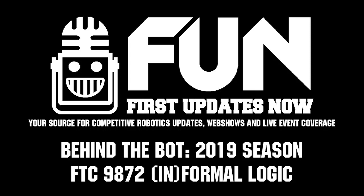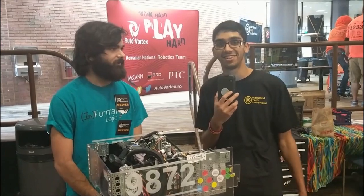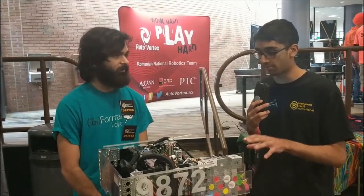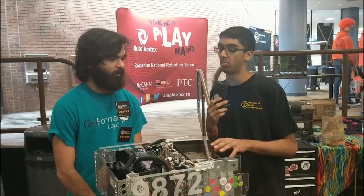Hi, I'm Ishan from FTC Live and today we're talking to Team 9872 InformaLogic from Pennsylvania. They've got a really innovative robot with their double-jointed arm. Could you tell me a little bit more about that?